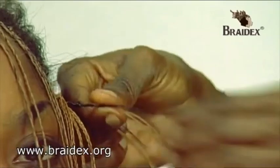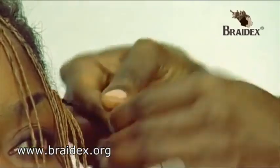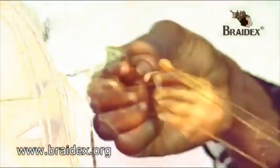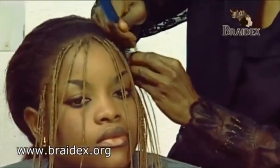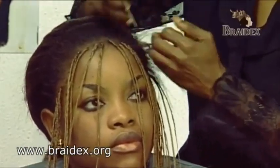You can achieve three, five, seven, nine plaits in one go, however you like. So you finish this. All these individual slants are all braided with this three-in-one as we go along.